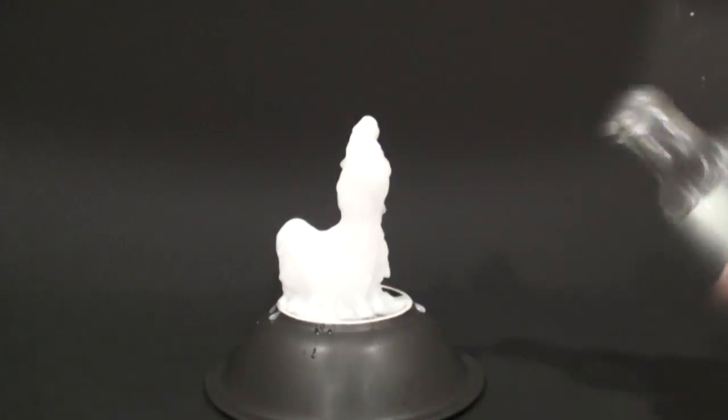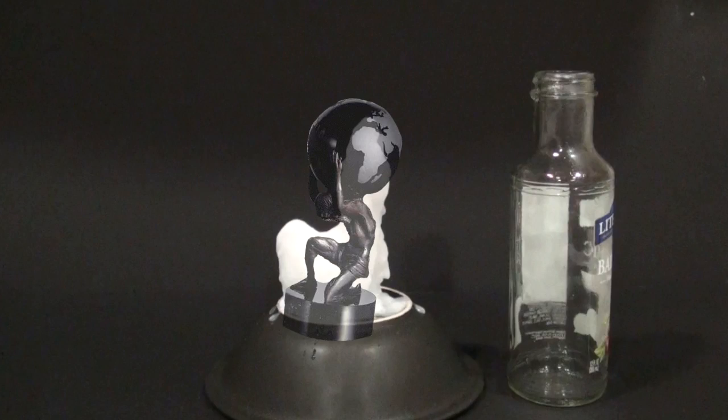When you're all done, you should have a masterpiece. Check mine out — I made Atlas. What? You don't see it?